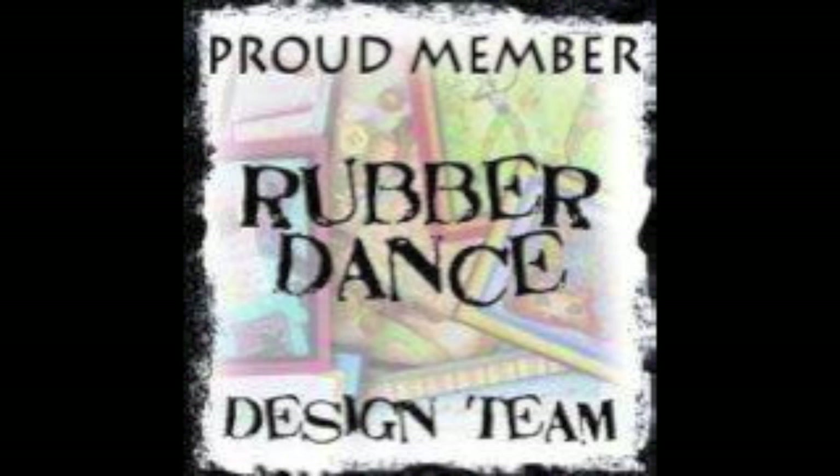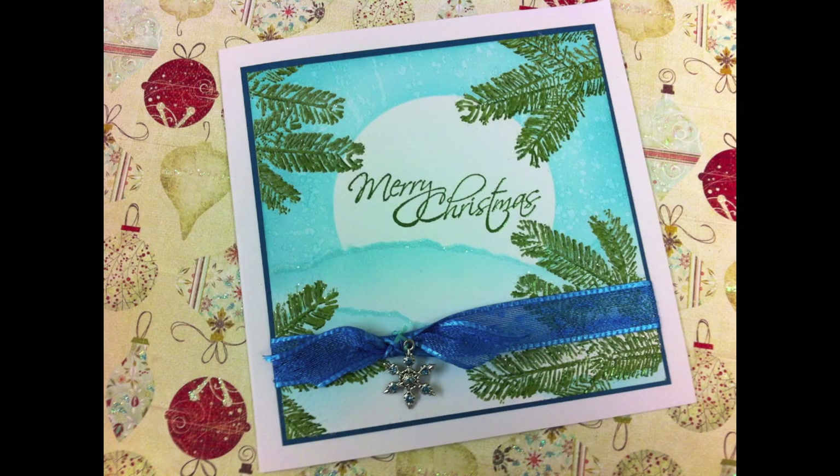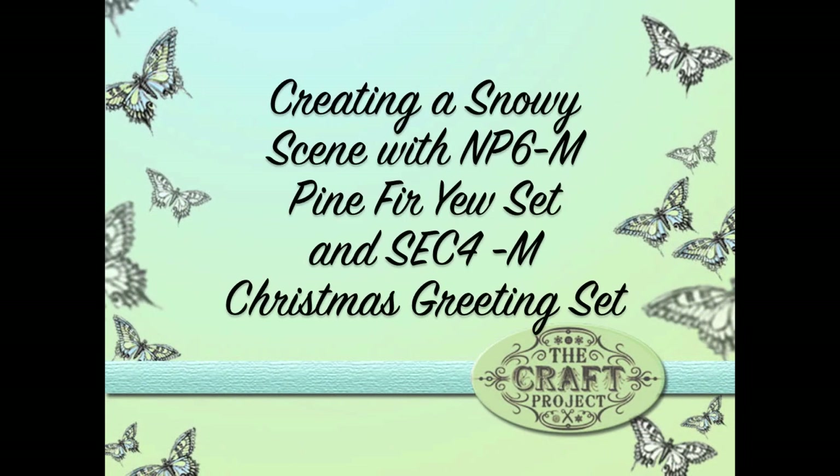Hi everyone and welcome to another Rubber Dance design team tutorial. I'm going to show you how to create a snowy scene. Each month Bibby, who owns Rubber Dance and designs these gorgeous stamps, sets the design team a challenge. This month it was to use stencils with the new stamp sets. I'm using the Pine For You set and Christmas Greeting set, as well as my own homemade stencils.